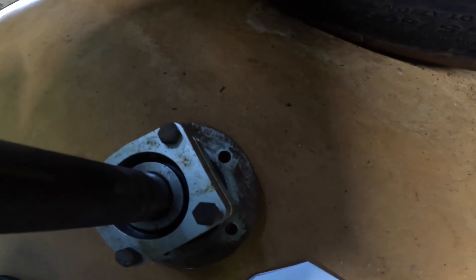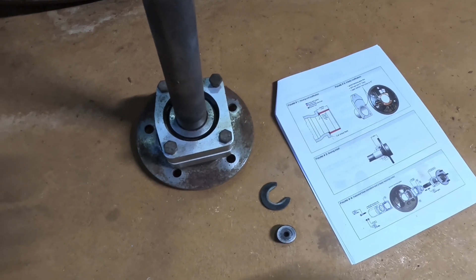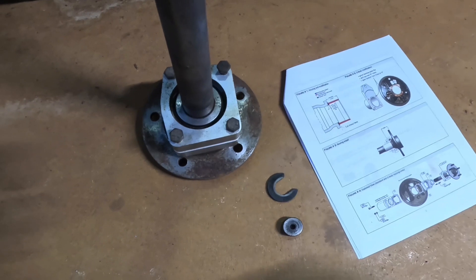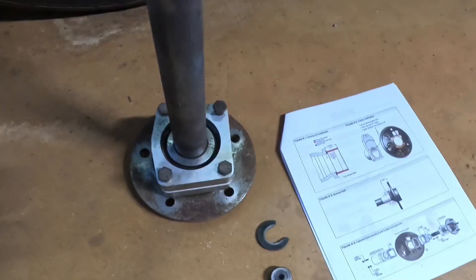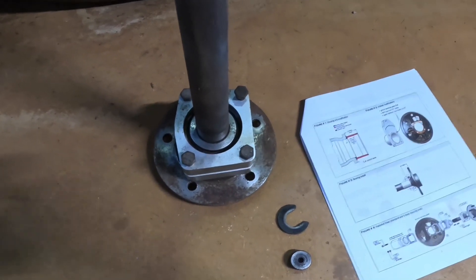The C-clip eliminator is required by NHRA if you run 10.99 or quicker, or have a locked rear differential. I have a locker in the rear end, though I didn't quite run 10.99 yet.